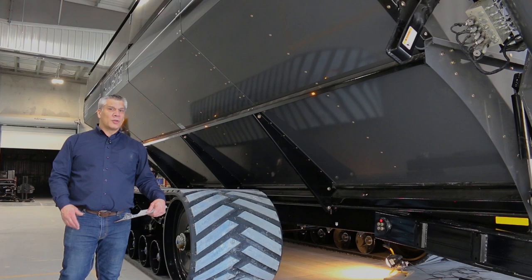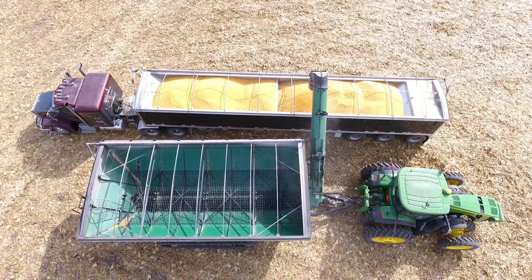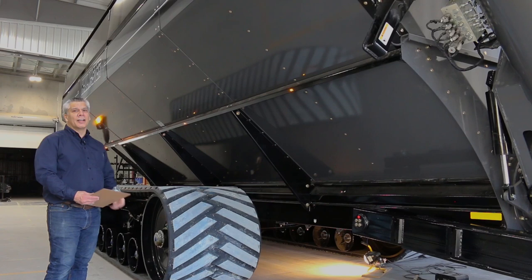Number three on my list is the bolt-together design. The bolt-together design gives you five main benefits. Number one: natural stress relief between all the bolts, so we don't ever have a broken weld seam. Number two: we're able to paint our panels in their entirety, so we have no raw metal. Number three: no weld distortion — you can look down the side of our cart and it's nice and straight.